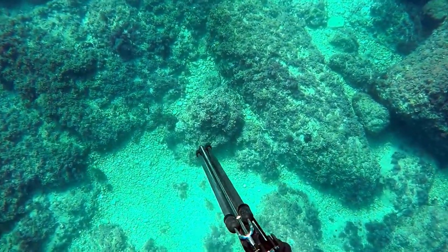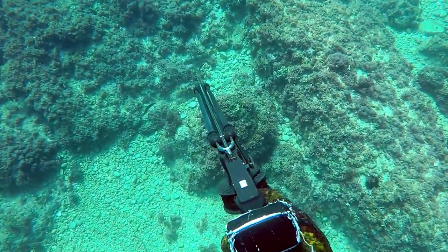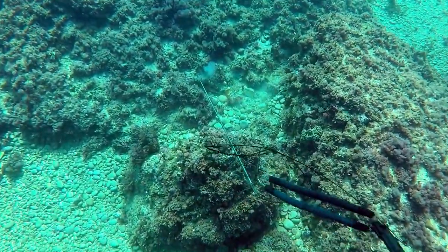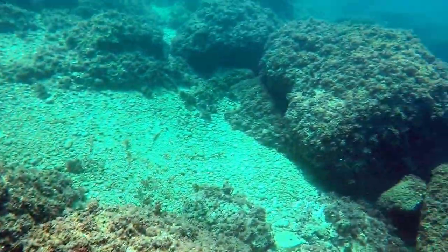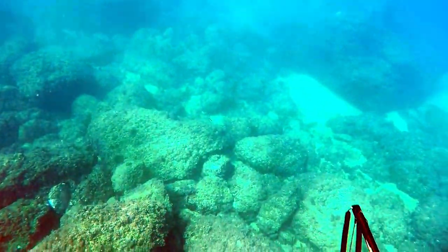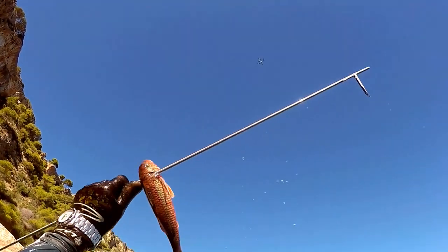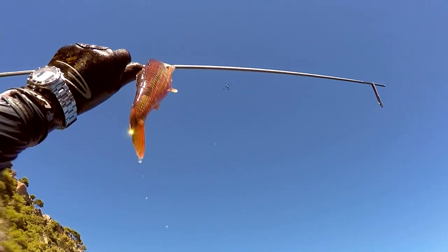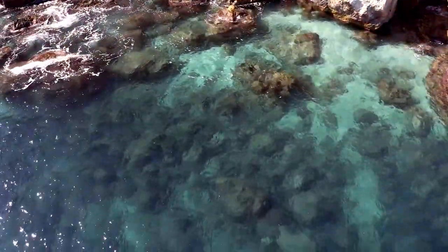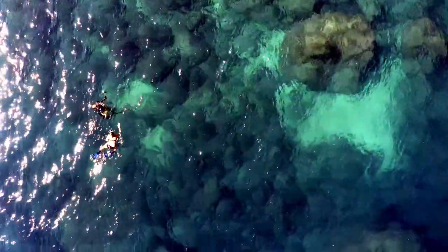Here you can see how I shot a barb. I love this fish — it's one of my favorites. They're not that big, but the flesh is beautiful and they're not that hard to shoot. While I was spearfishing, a friend followed me with his DJI Mavic Pro 2 drone with a Hasselblad camera and shot this beautiful scenery.